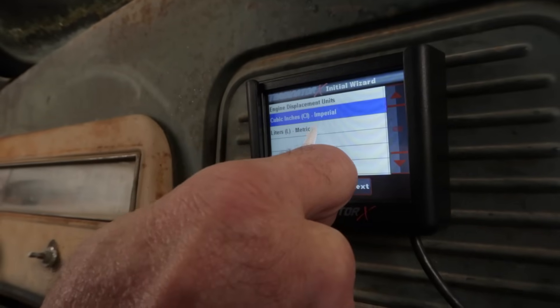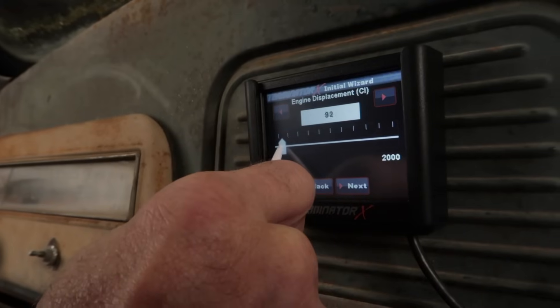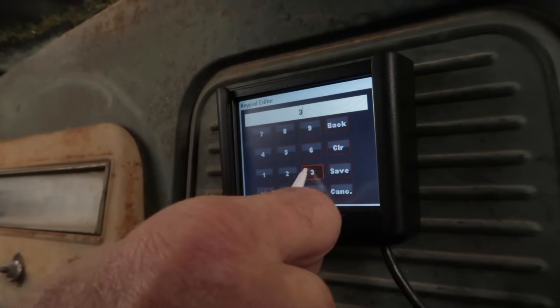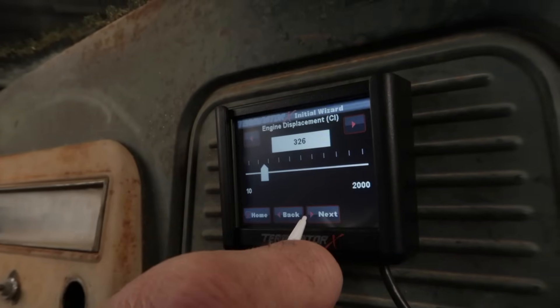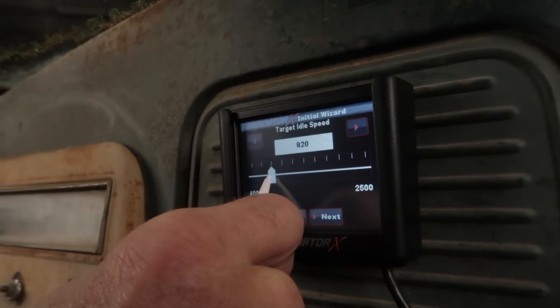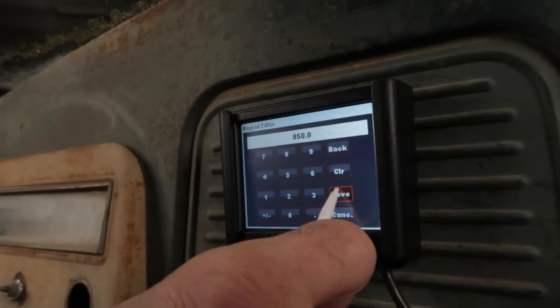Choose the unit of measure you'd like to enter the engine size with. Using the slide bar, enter your engine size or click on the box to manually enter the value, and click save when you're finished. Use the slide bar or manually enter your desired hot idle speed — this is the target idle speed when the coolant temp is above 160 degrees.